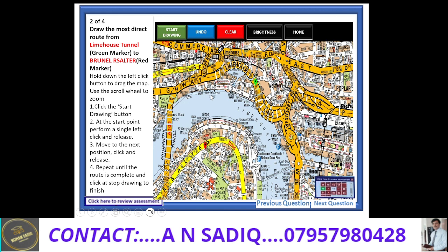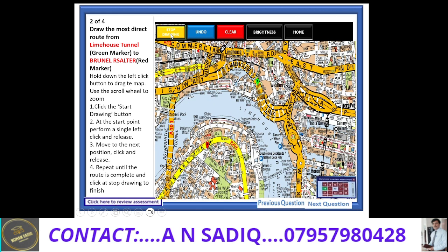First of all, I would like to press this start drawing button. When I press this button, the same button will become the stop drawing button. It is always recommended to press the stop drawing button when you finish drawing your route. Now I would like to draw that topographical route in a little bit bigger screen, and I will show you only this portion of the topographical interactive screen.